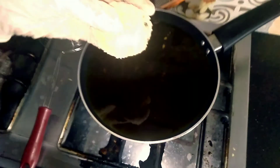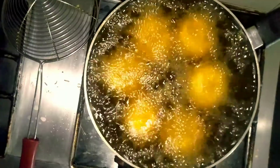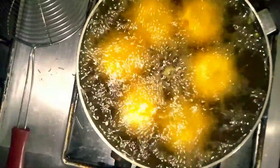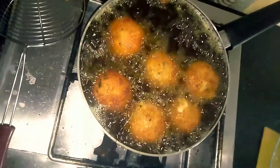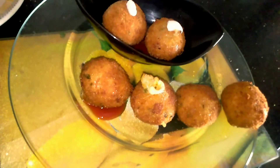Now we have to fry it deep. We have to fry it all. As it becomes light brown, we have to remove it. This is our fried ball — it has become so big, but you can make it smaller.